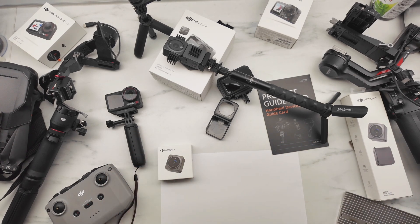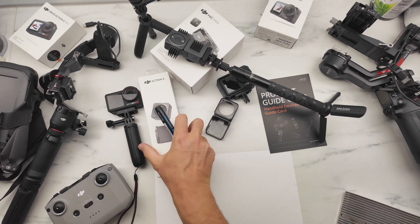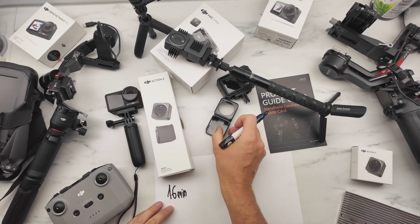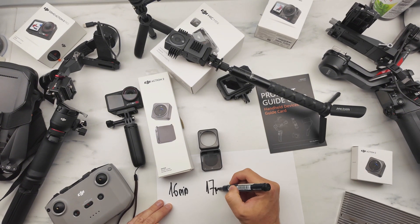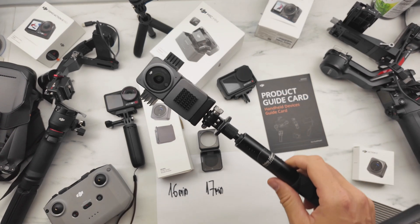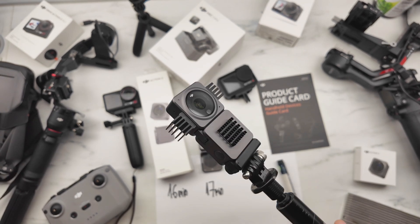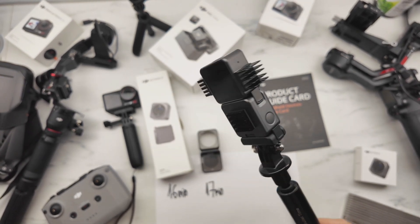So here is this camera with the battery. Without any modification: 16 minutes. With the included protection case: 17 minutes.